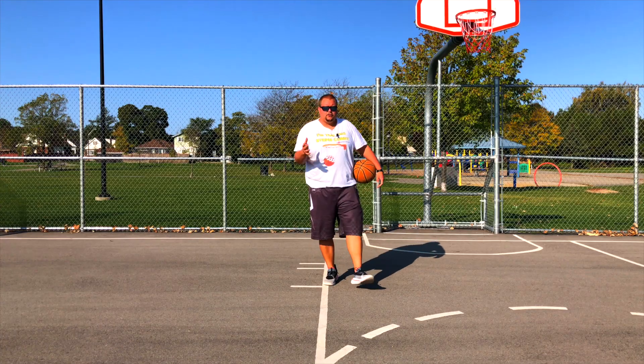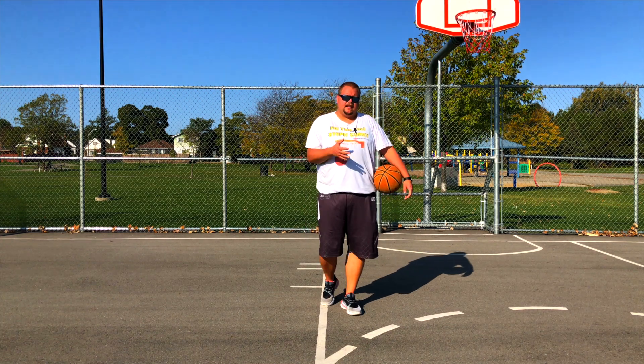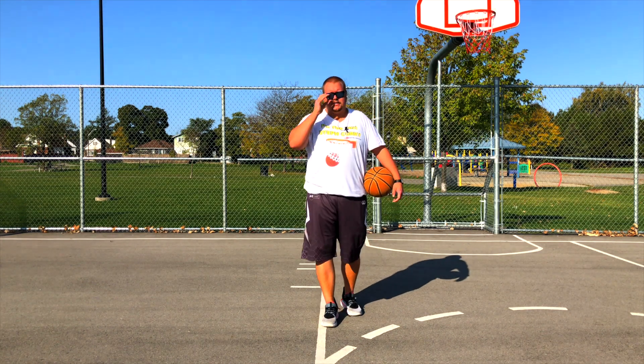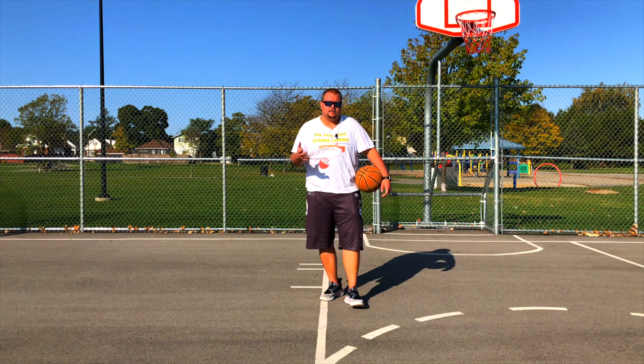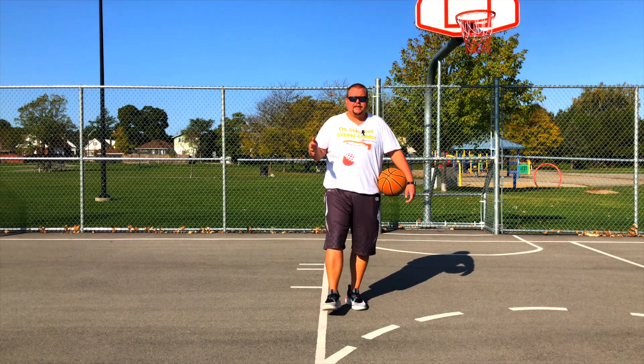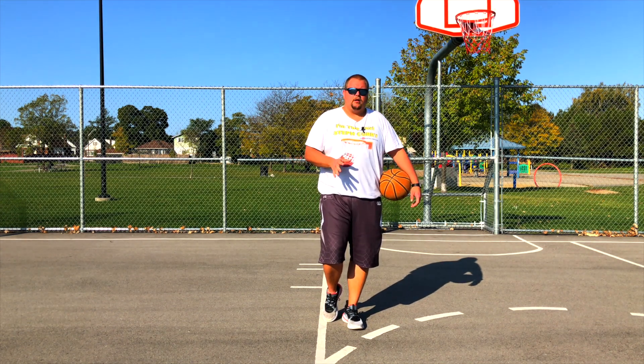I trained a player about ten years ago — one of my first players I ever trained — and his wrist strength was really impressive. Some of the things he was able to do on the court were insane. He was able to shoot really well and dribble the ball in and out between players with no issues at all.